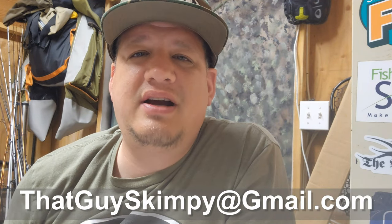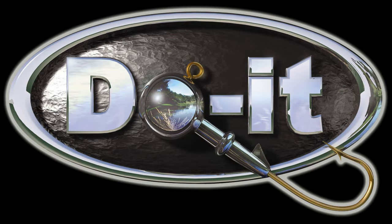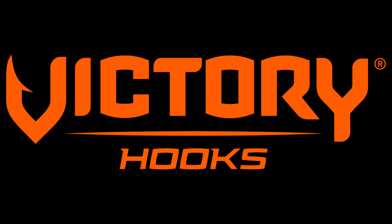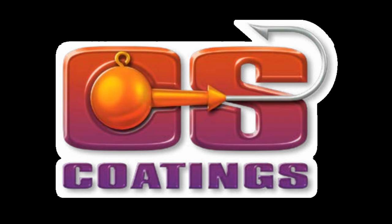If you want to make some of these JW jigs, just follow the instructions. If you've got any questions, comments, or just want to drop a line, hit me up: thatguyskimpy at gmail.com. I appreciate everybody watching, the subscribers, the comments, the likes, the shares — everything. Big shout out to Dua Molds, Victory Hooks, CS Coatings, Bait Blast, and Gamakatsu — those hooks are awesome. Thatguyskimpy — please subscribe. I'll see you in the next video.